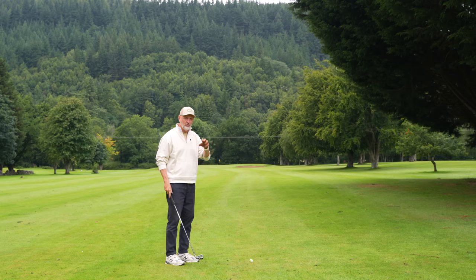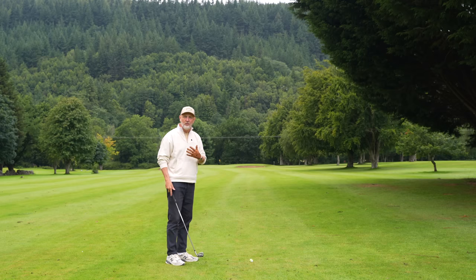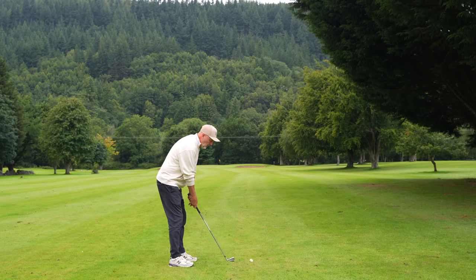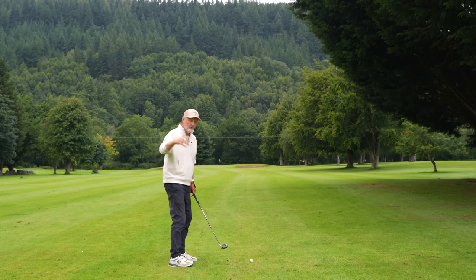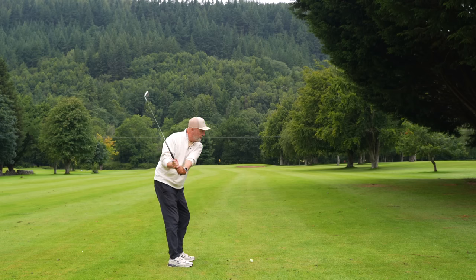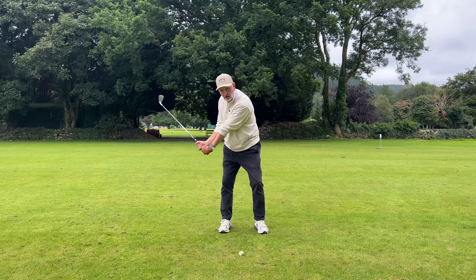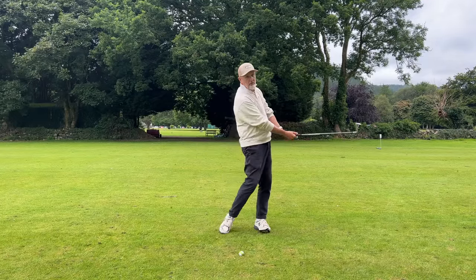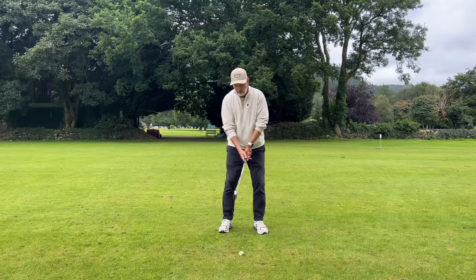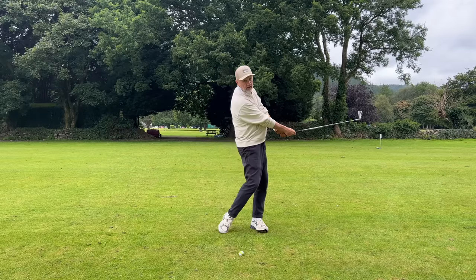The question is: what is the solution? The solution is when we get to the top of the swing, we've got to find a different movement to stop us from casting out. The movement should be a drop down — our immediate move rather than out should be down, shallowing the hands and the club as we start to move forward, and then it's that rotation to release the club head. So instead of coming out, we drop down and then rotate.